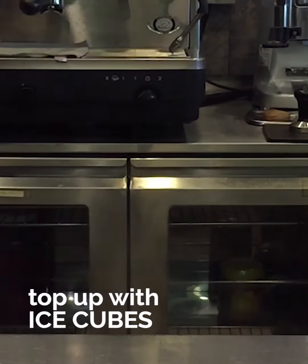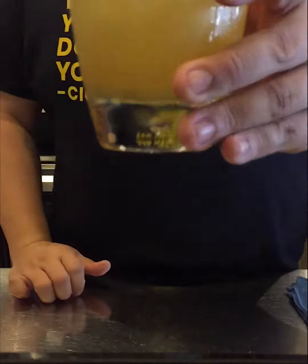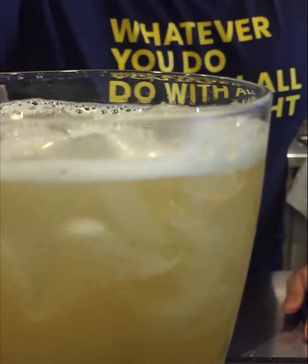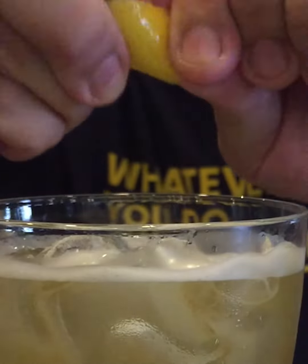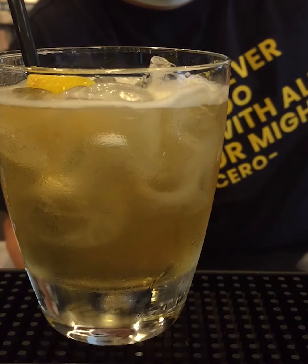I'm going to top it up with ice cubes. And to top it off, a slice of lemon peel to really extract out the juices. There you have it. Thank you, ladies and gentlemen.